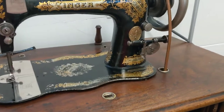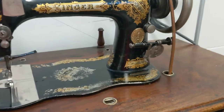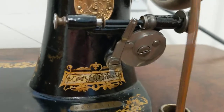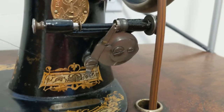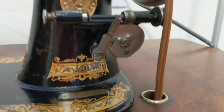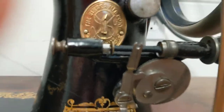I got the old thing going and it is winding a bobbin right now. Look at this — 1889 technology to make sure that the bobbin is evenly filled. This heart-shaped gear, leg-powered.